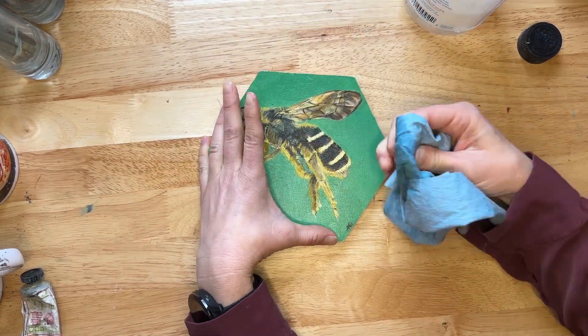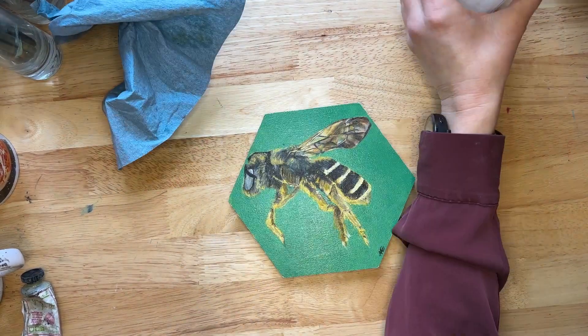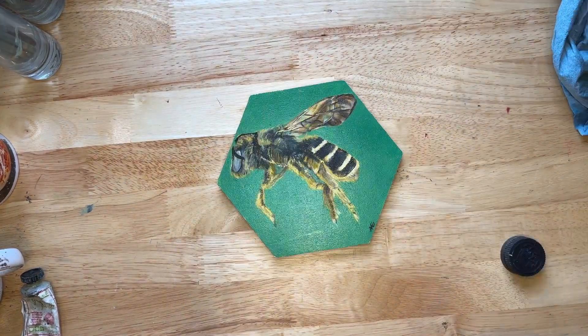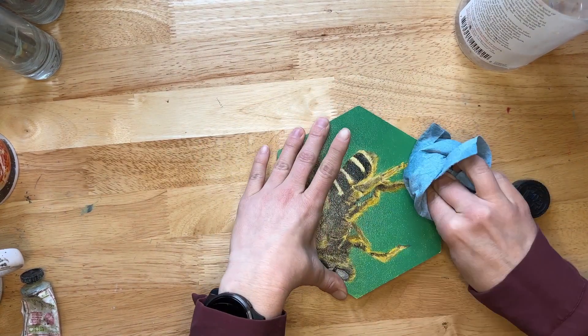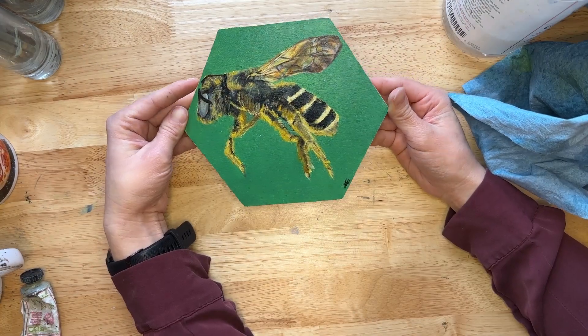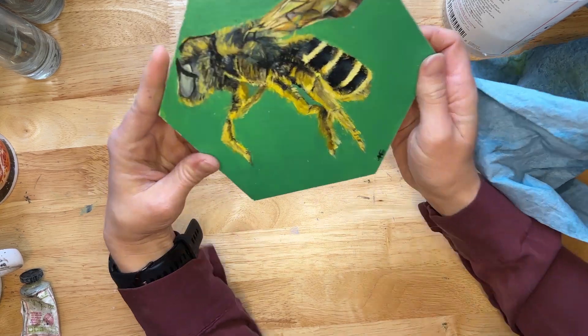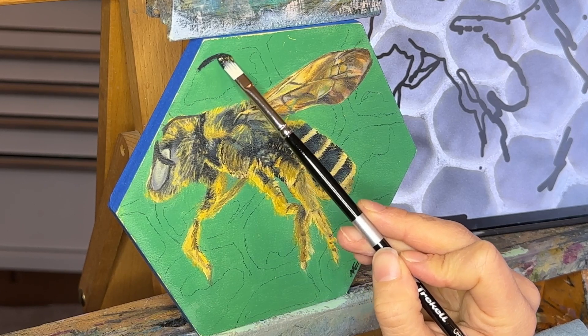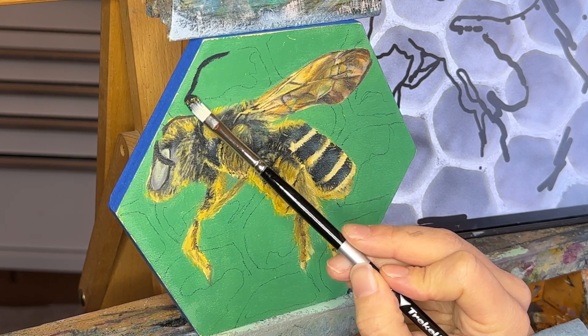I decided I'm going to take a chance and act more on my creative instinct and get back in there and change this painting. It was varnished, so I had to remove the varnish. I used Gamsol — odorless mineral spirits — and then started working on the new background.